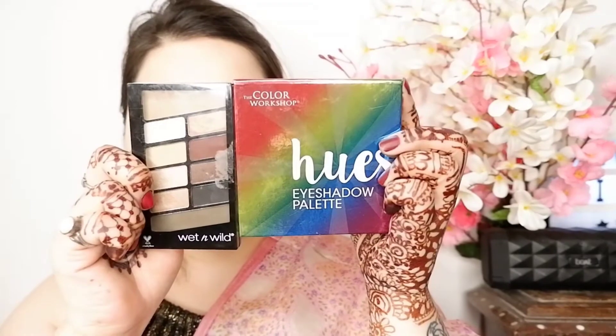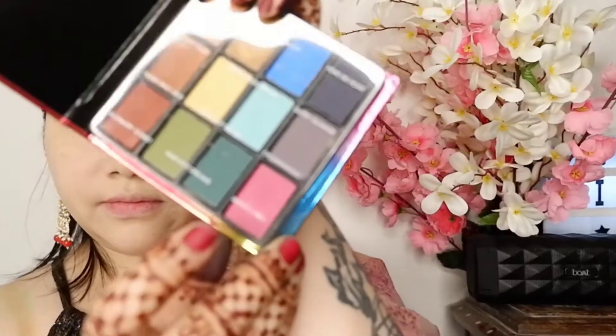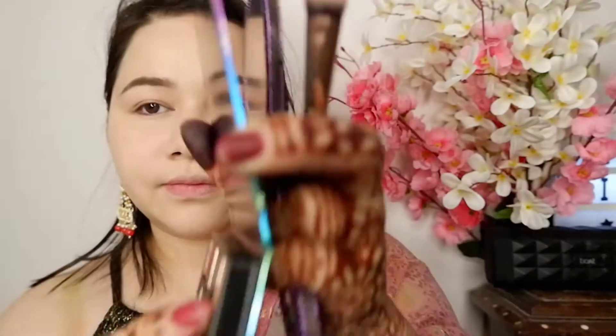For the eyes, I am taking two palettes — one is the Color Workshop and one is the Wet n Wild eyeshadow palette. First I will put this pink color on my eyelid. Now I am taking a nude shade and putting it on my crease, blending them well.